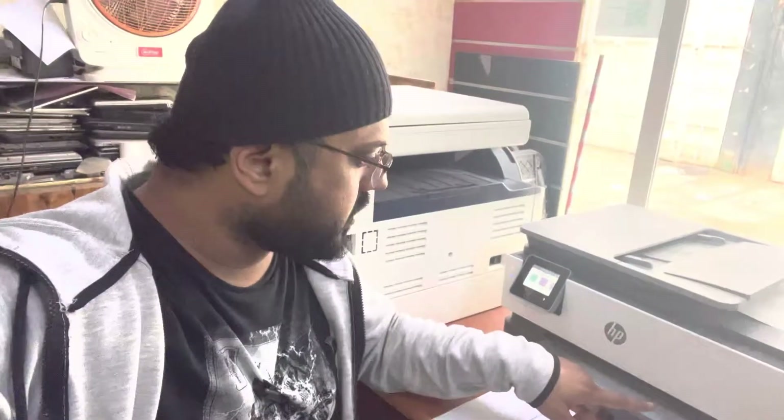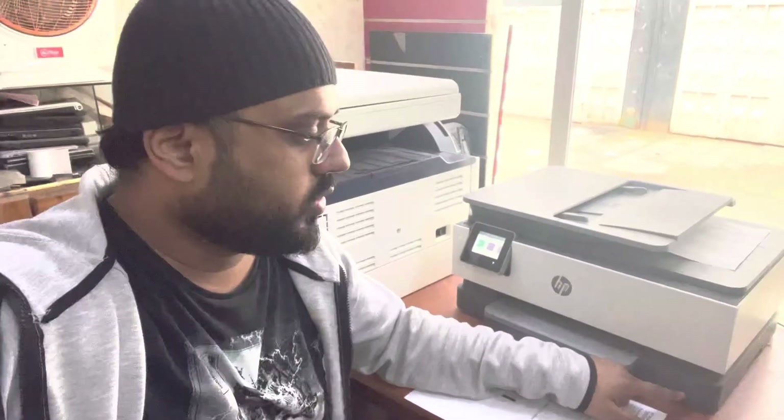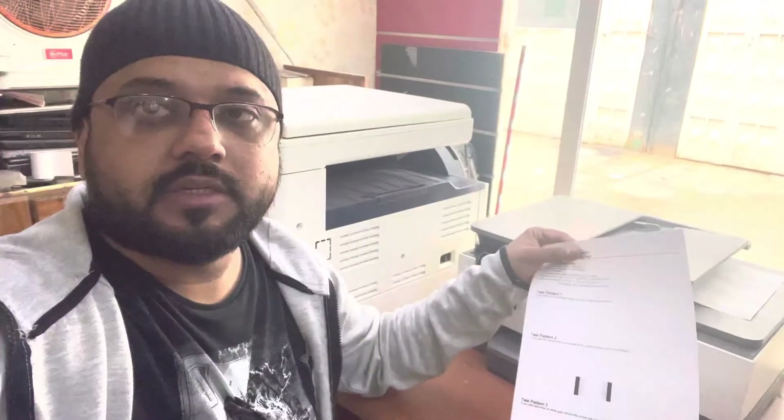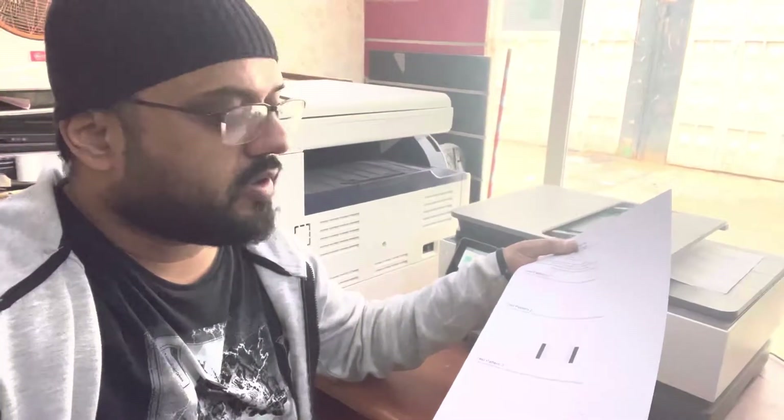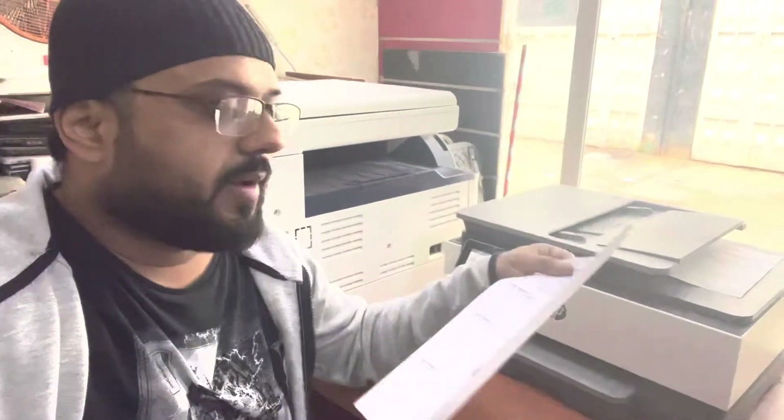Hello everyone, welcome to my YouTube channel. In front of you right now is the HP OfficeJet 8023. The issue with this printer is that it's not printing colors, and sometimes it's not printing black. In your case it may not print black or colors. Today I'm going to teach you how to fix this problem. Watch the complete video.